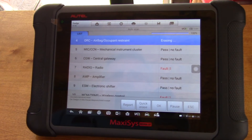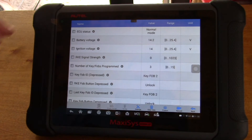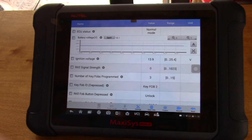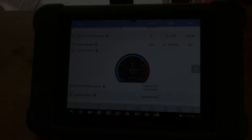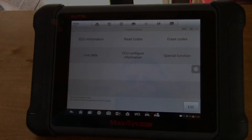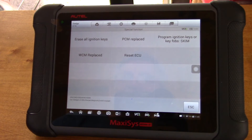Now I'll start the car and go back to live data. What I wanted to show you are these little down arrow keys that bring up options you can graph. I'm showing 14.2 volts. We can bring it up to graph mode — I like graph mode because it's the only mode you can go to full page in. I selected system voltage and I can also use the analog gauge view. Under special function, they give you a few options. I'm not going to touch anything because I don't know enough about it — but if you replace the PCM, for example, that's an area you would go to to reprogram the new PCM.